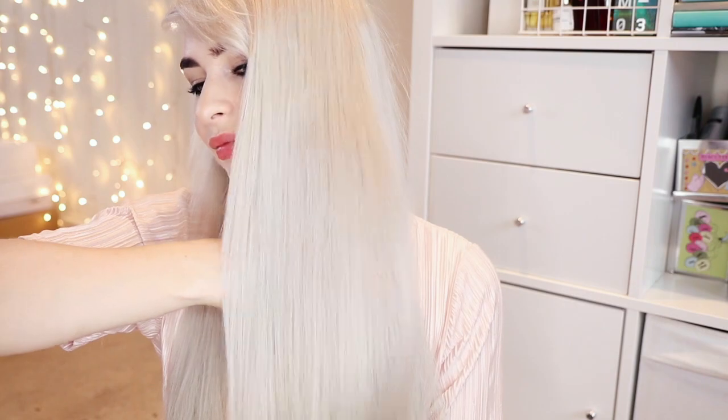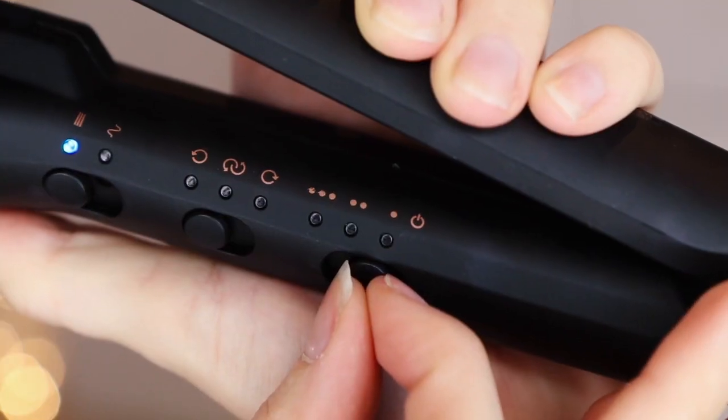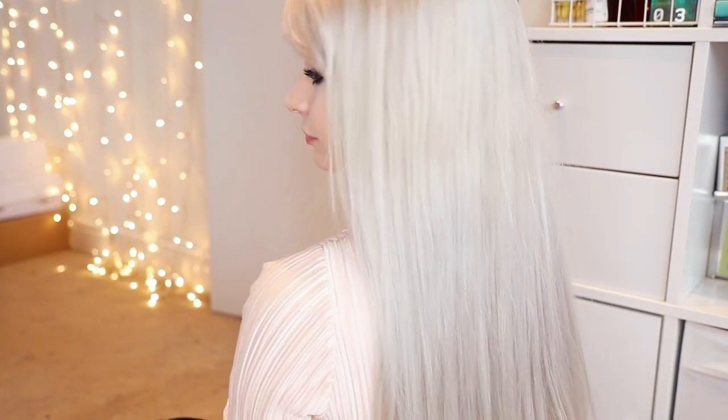So this is the finished straight look. My hair feels so soft and silky, it looks really healthy and it didn't take any time at all. I really like that it has three different heat settings — it means that it's perfect for every hair type. Because my hair is so long and thick it can sometimes when straightened look really lank and flat, but with this one my hair still has volume and it just feels really soft and silky.